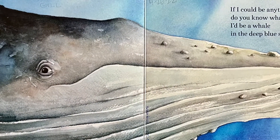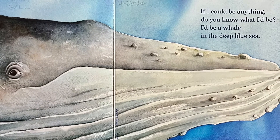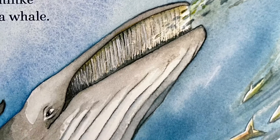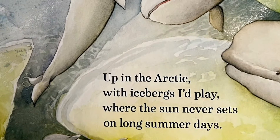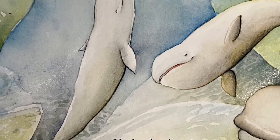If I could be anything, do you know what I'd be? I'd be a whale in a deep blue sea. Scooping up fishes and flipping my tail, I'd be a minky or a beluga whale. Up in the arctic with icebergs I'd play, where the sun never sets on long summer days.